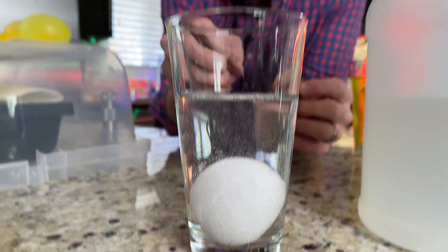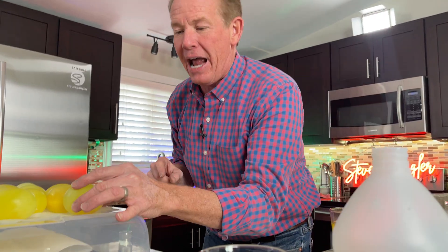The vinegar — the acetic acid — is now eating away at the calcium carbonate that the egg shell is made out of. That'll give us calcium acetate when we're done, some carbon dioxide. And you're going to get a rubber egg.